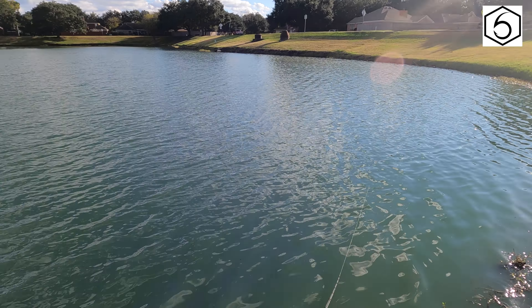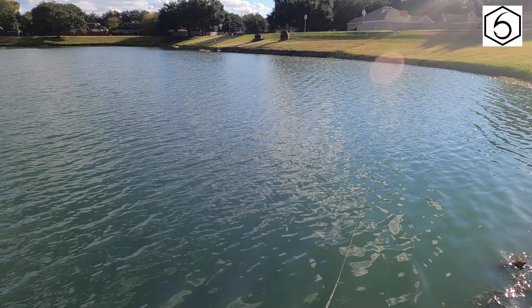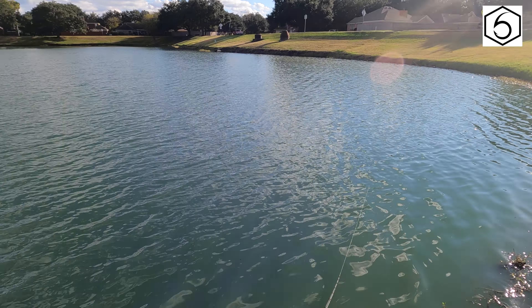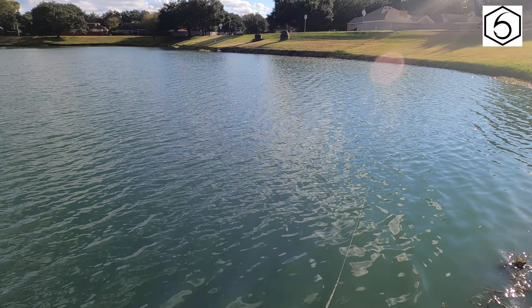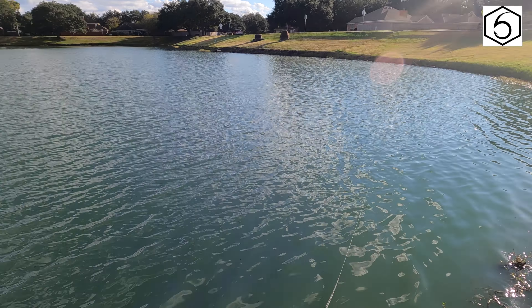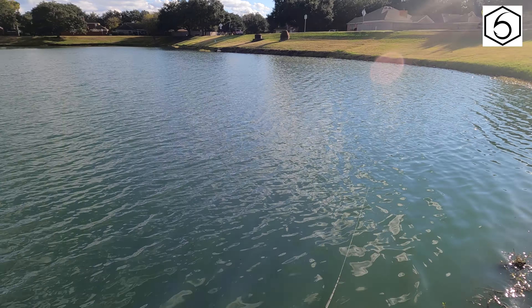Oh, I caught on something on the ground. I think we're gonna lose this bait — yep, I think we're gonna lose this one. There we go. Oh, bent the hell out of that. Yeah, gotta retie. There we go, guys.